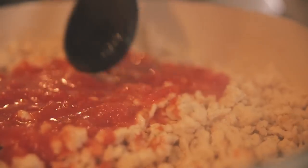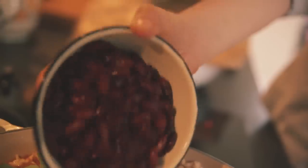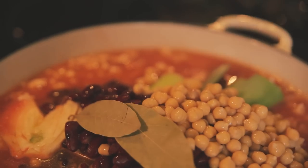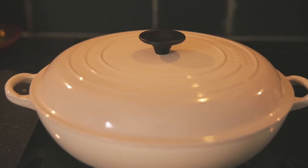Once you've cooked that turkey mince through, I'm going to put in a tin of chopped tomatoes, 500 milliliters of water and my vegetables, a tin of red kidney beans and a tin of chickpeas. Make sure you've checked your tinned ingredients for no added salt and add a couple of bay leaves for some natural seasoning. Just bring that to the boil and then reduce to a simmer with the lid on.